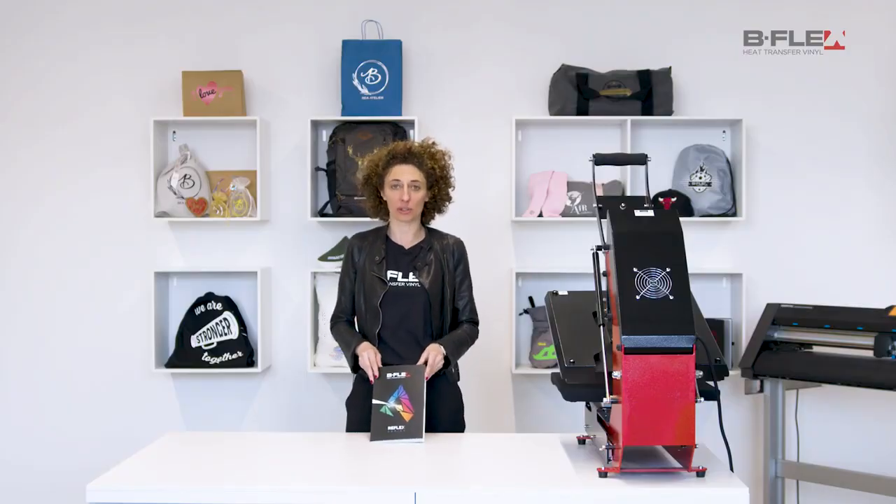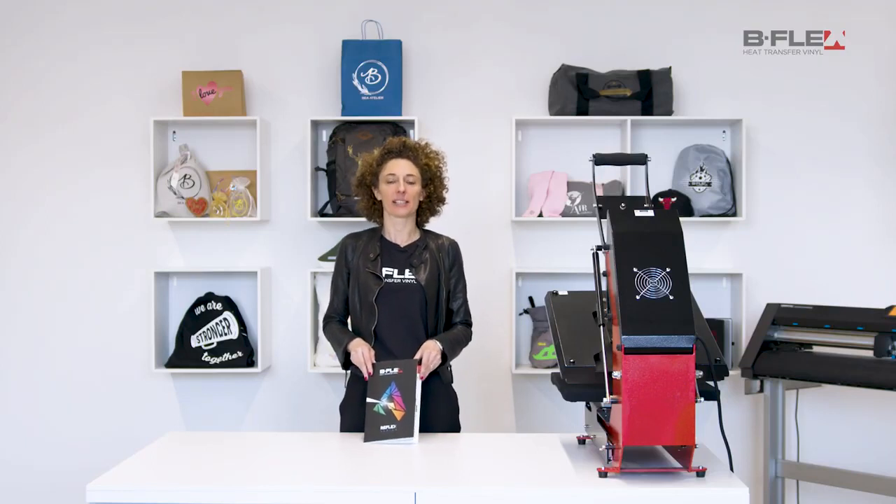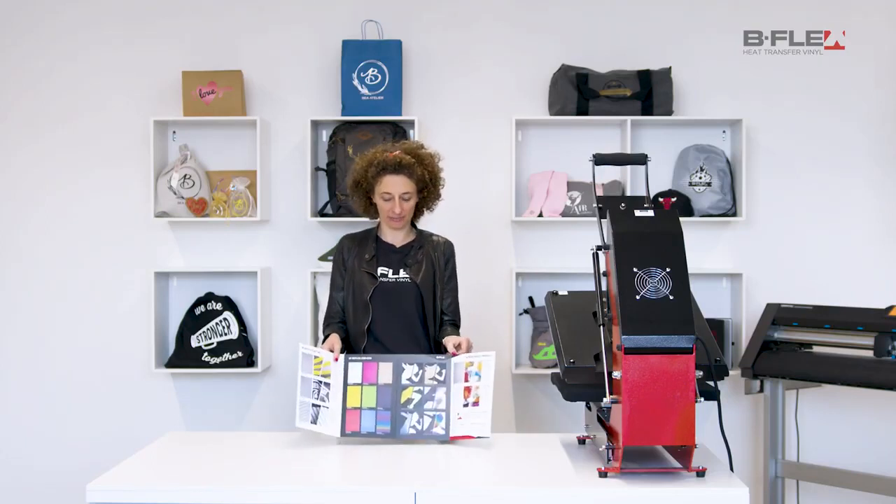I invite you to learn more about the reflex series by consulting the relative catalogue available on our website. Thank you for watching this video — bye!